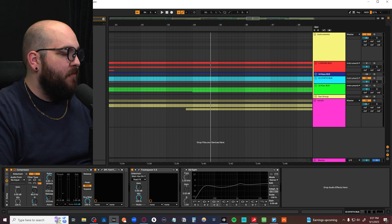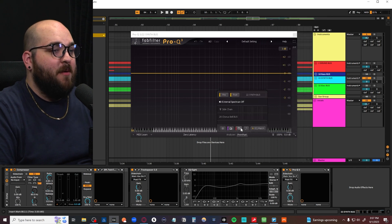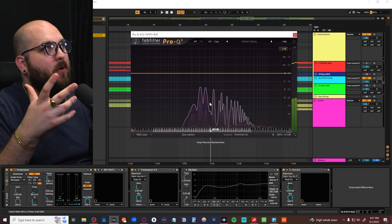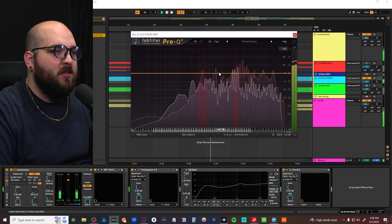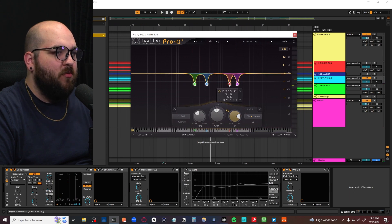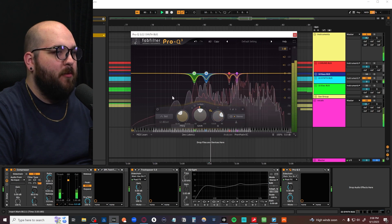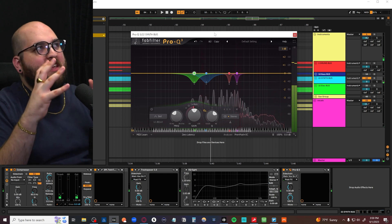Another way you can do that if you have Pro Q3 is to go to Pro Q3, go to the sidechain input, select whatever you're in competition or masking with, and turn on sidechain. The red graph in the back is our vocals and the one in front is our keys. You can see red ranges going up and down — I'd go through those and pull them down a little bit. We don't want to get rid of them too aggressively; we can make them dynamic so they can almost similarly to Track Spacer just get out of each other's way. The lower bands probably need a little bit more help.